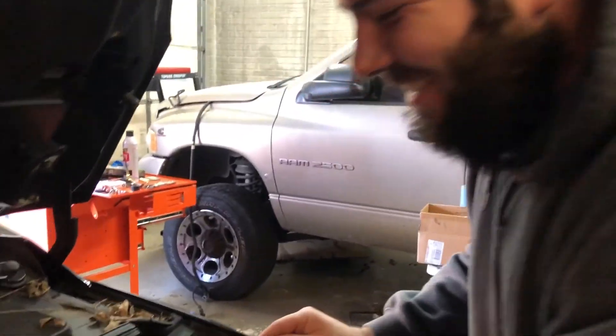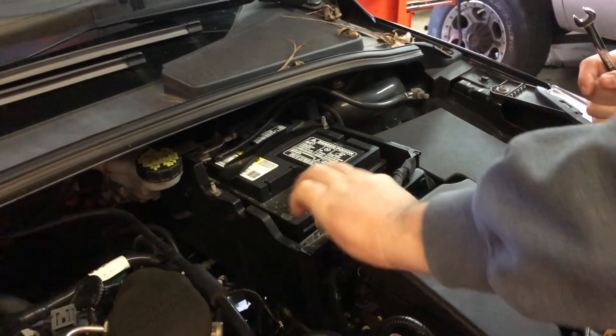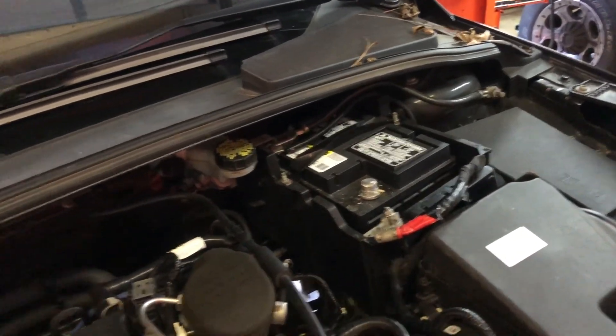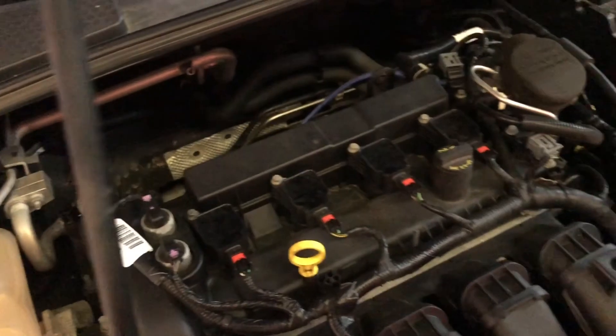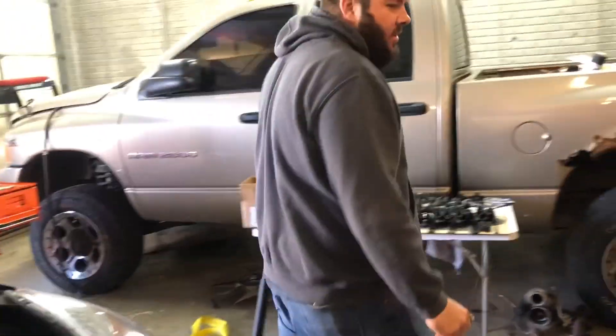Craig is working on a vehicle - he's undoing the positive terminal from the battery. Whenever you weld on a car, make sure you do that or you'll fry stuff. This is power - this is four cylinders of power. There's a lot of room back there for a turbo, but we're broke around here, that's why we're hacking this exhaust.